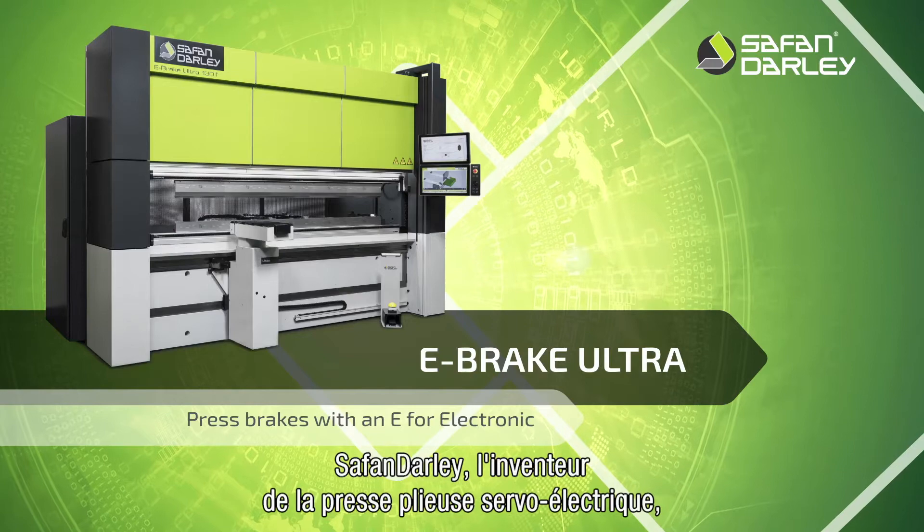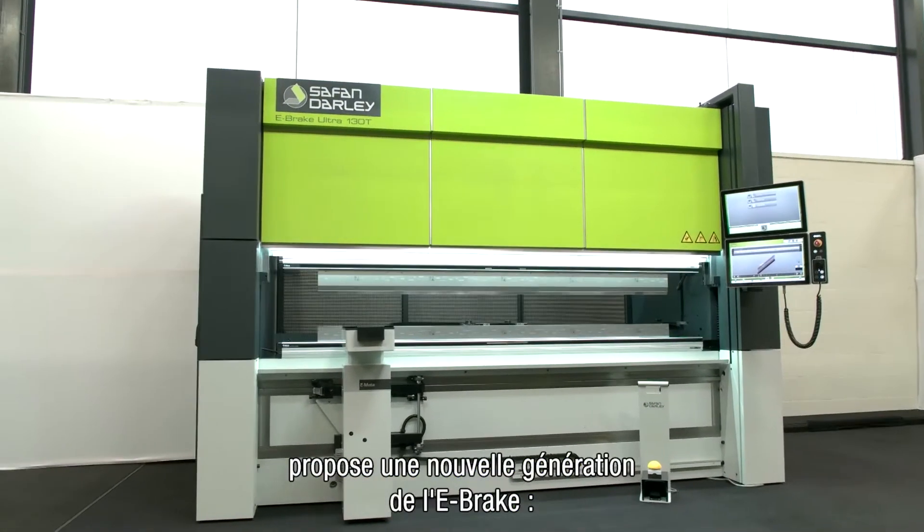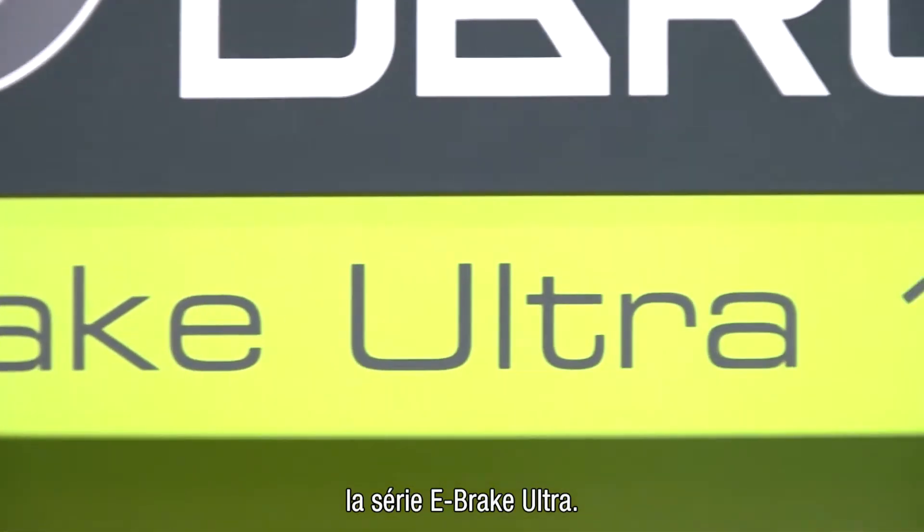Safan Dali, inventor of the servo-electronic press brake, offers a new generation e-brake: the e-brake Ultra series.